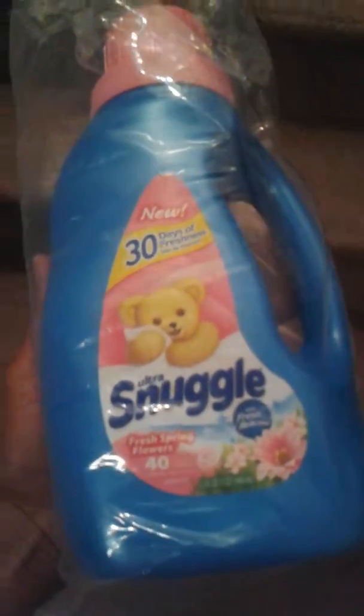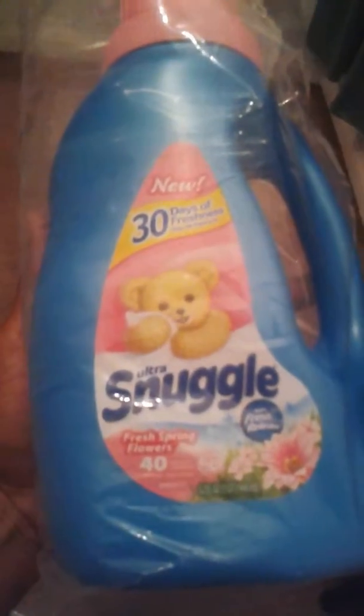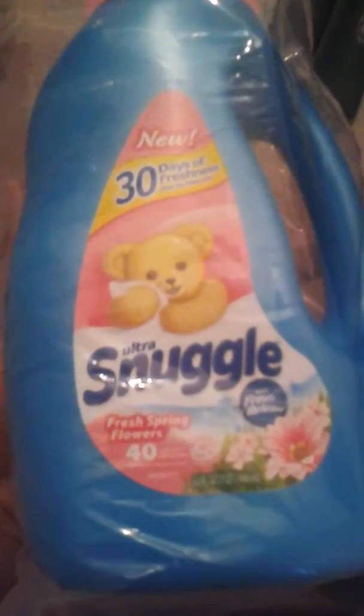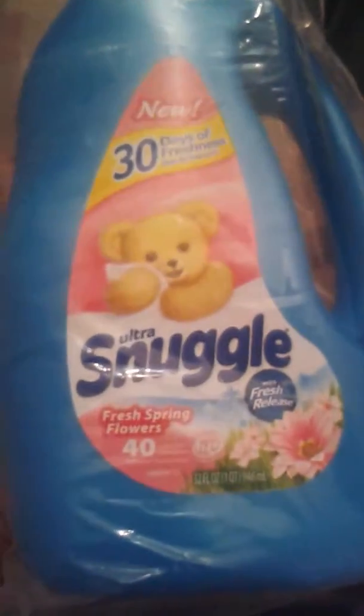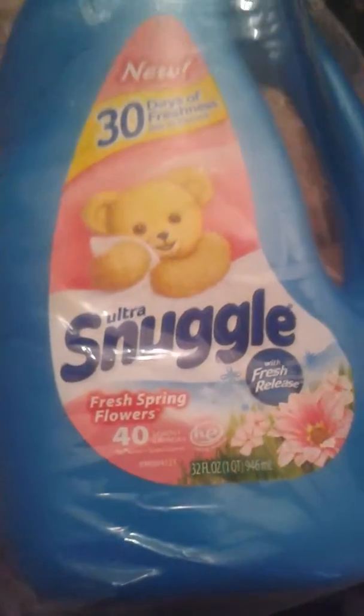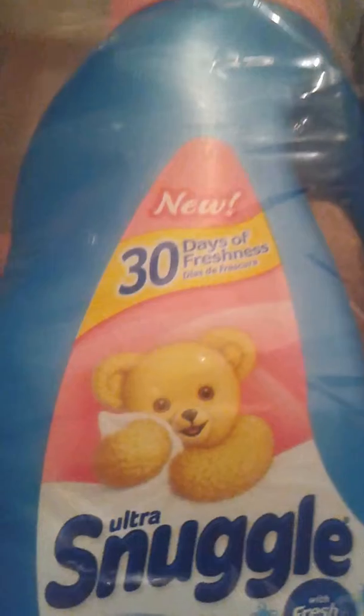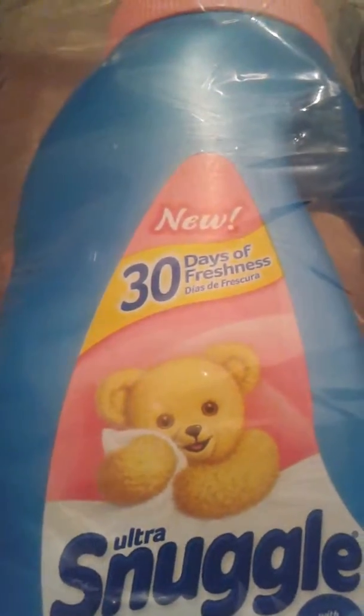Hello everyone, I wanted to do a review on a product that I received from my Smiley 360 for free for my honest opinion. The product that I received is from Snuggle — the Ultra Snuggle Fresh Spring Flowers. It's 40 loads and it is a 30-day freshness, and it's new.